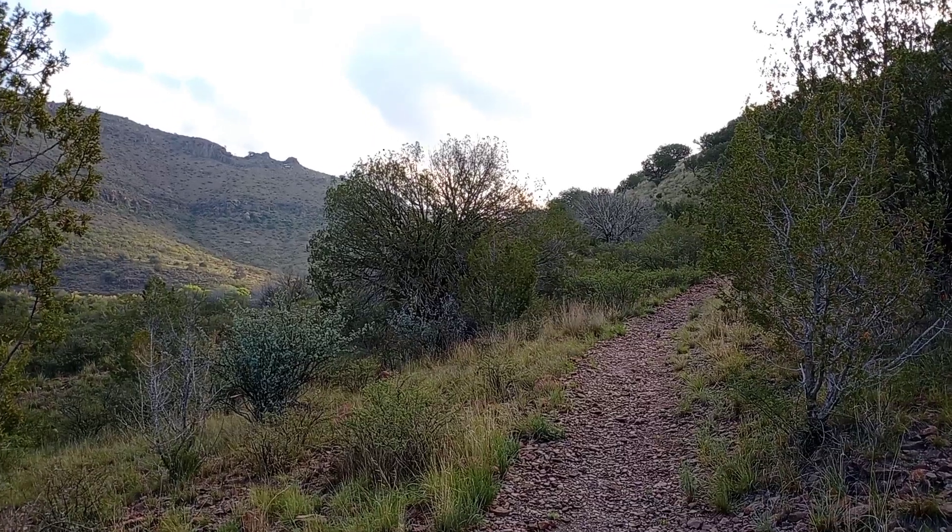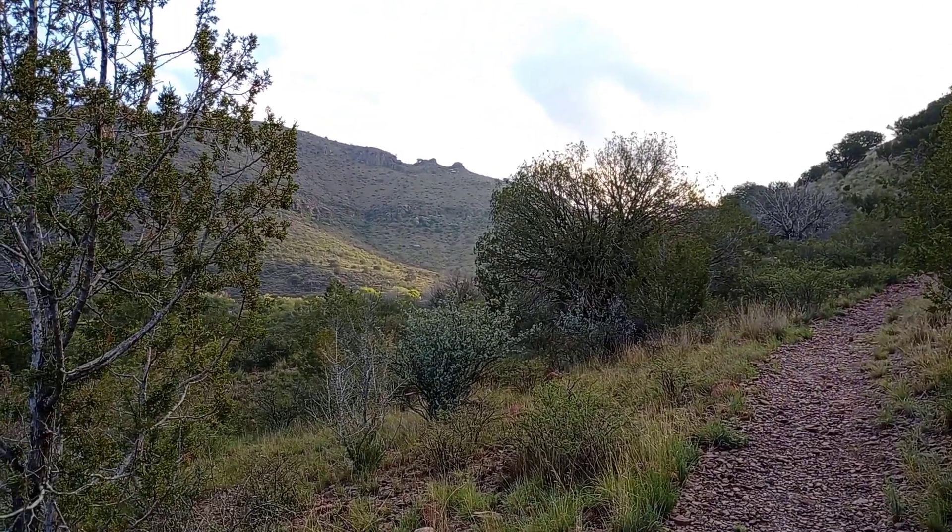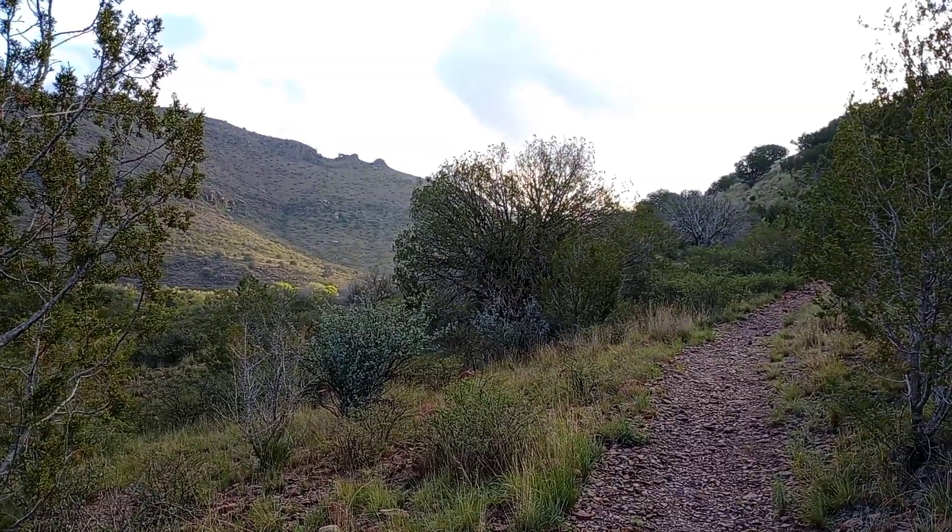I decided to go ahead and do one with the phone and no digital stabilization — just the phone itself — so you guys can see the comparison.